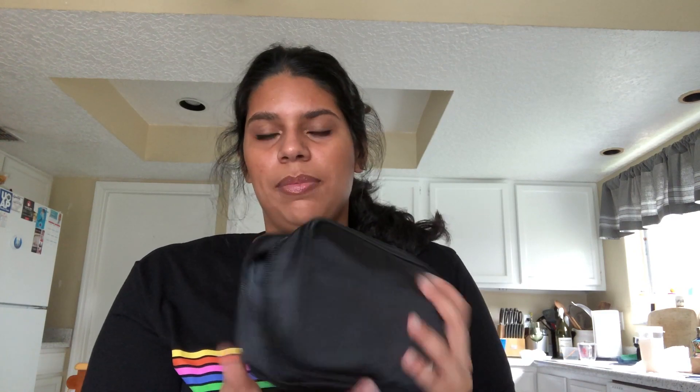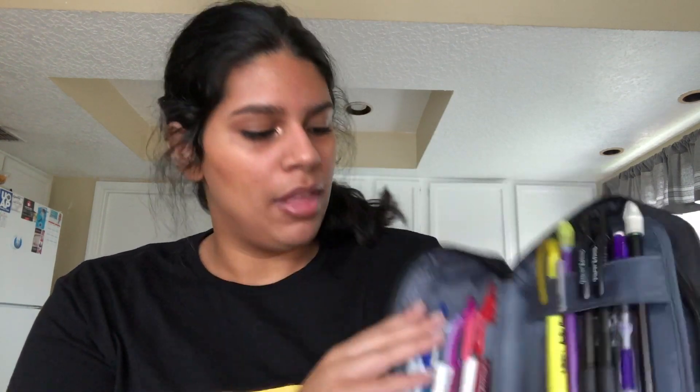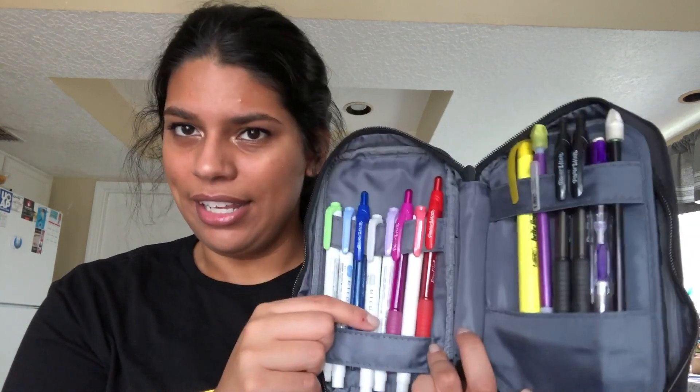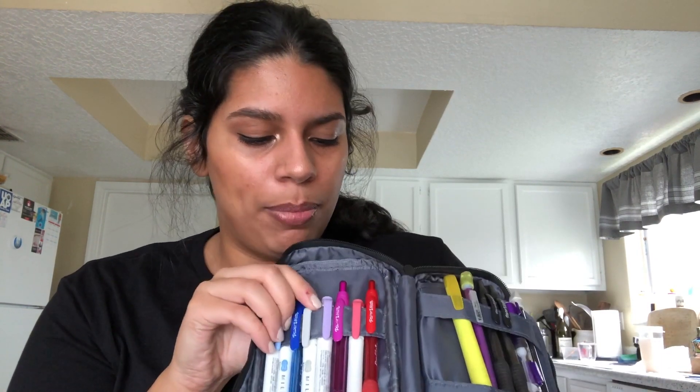My pencil case — I mentioned this in my last two vlogs. It opens up flat like this. I also bought these Mildliner highlighters and I really like them — they're the pastel kind. There's green, blue, gray, purple, and a reddish color.